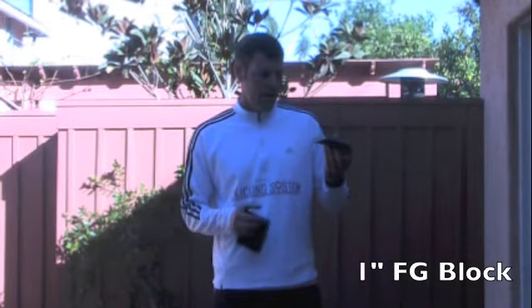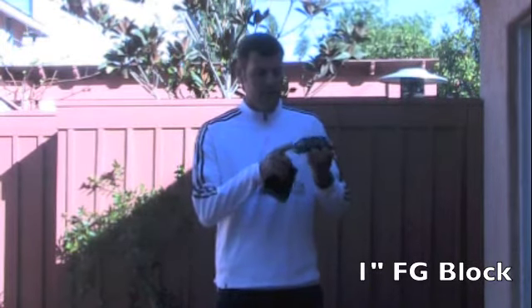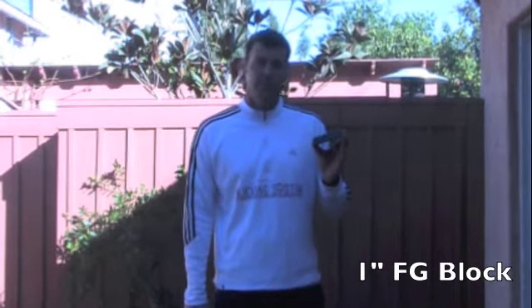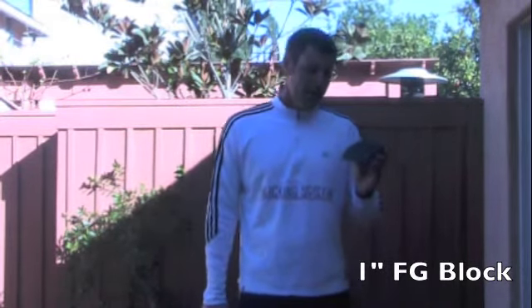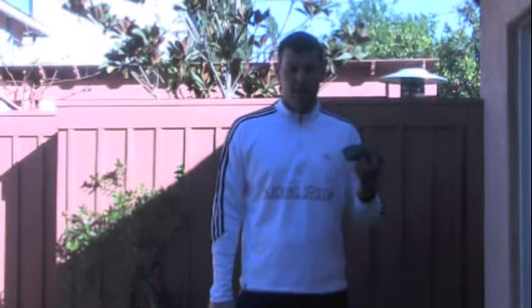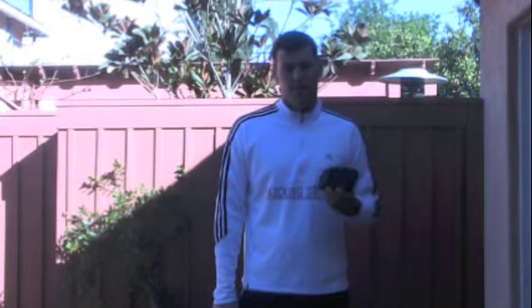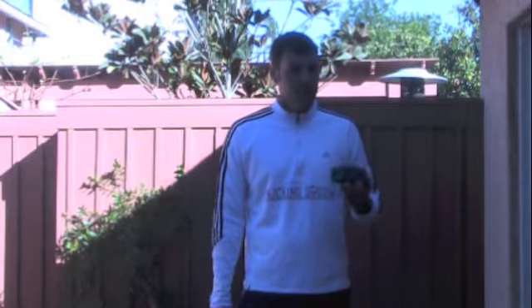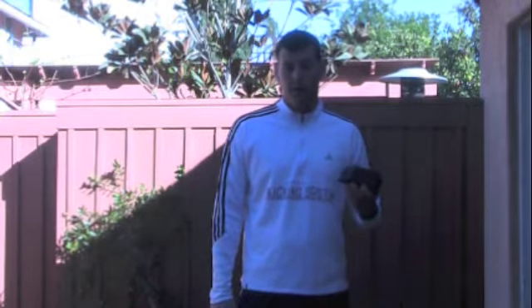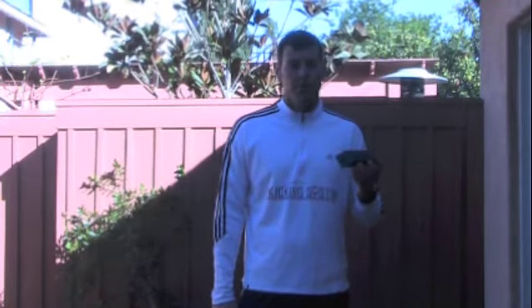Sometimes guys actually chisel down the one-inch tee to maybe a half inch, or just basically a piece of plastic they put on the ground for the holder, especially in their senior year. I always suggest having some sort of tee — whether a half inch or a one inch. A lot of guys ask me if they can just kick off the ground, and that's tough because snappers and holders usually aren't good enough at putting the ball down the right way. So if you can use a one-inch tee or some sort of placement holder, that would probably be your best bet.